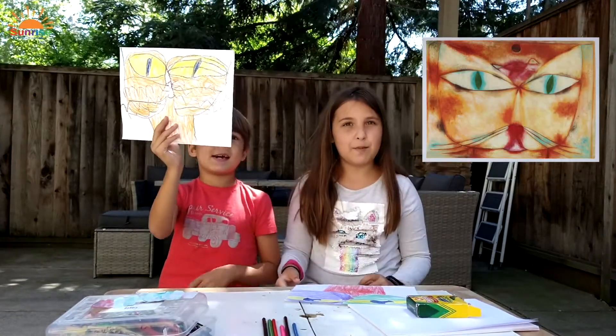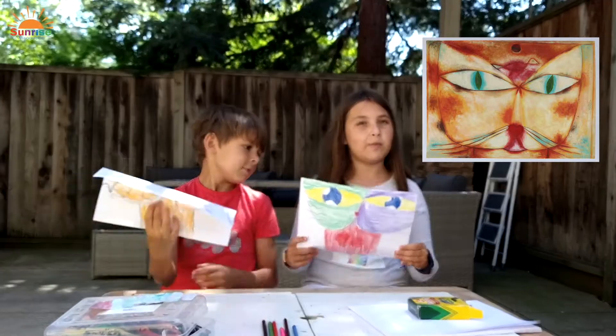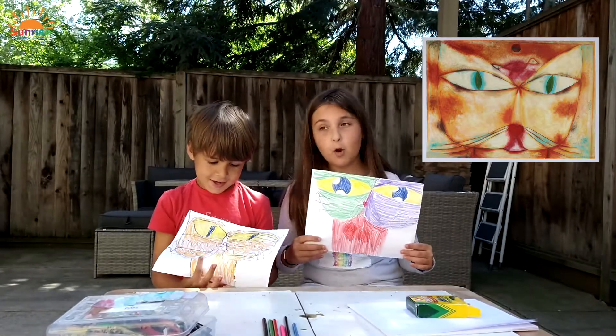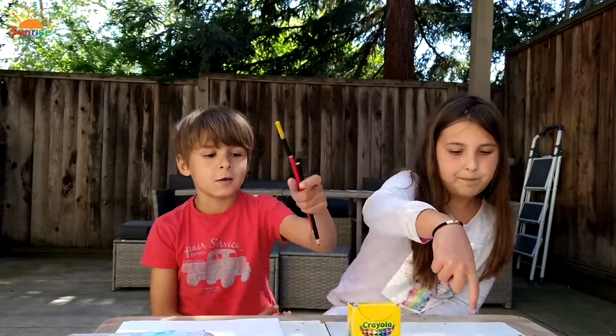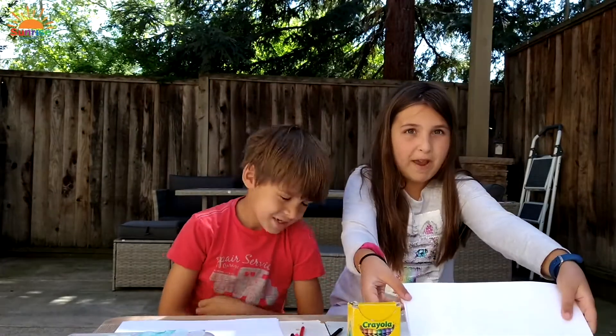It's called The Cat and the Bird by Paul Klee. This is how it'll probably look, but maybe yours will look even better. Well, how about we get started? You will need crayons or markers or colored pencils — whatever you have — and, of course, paper.